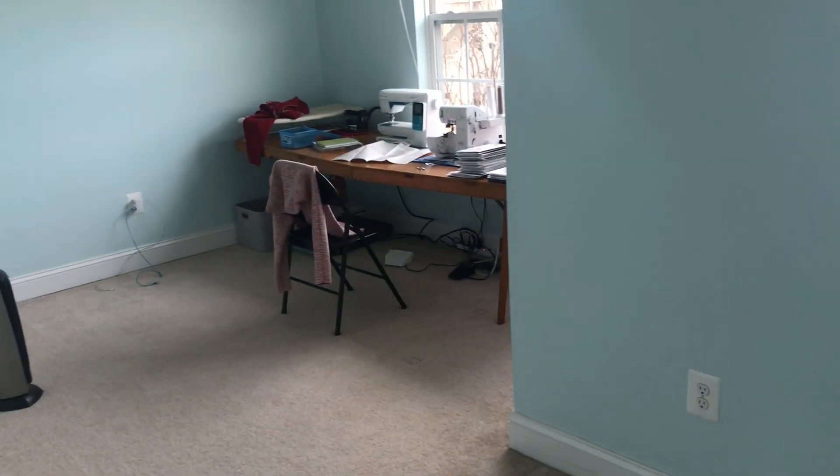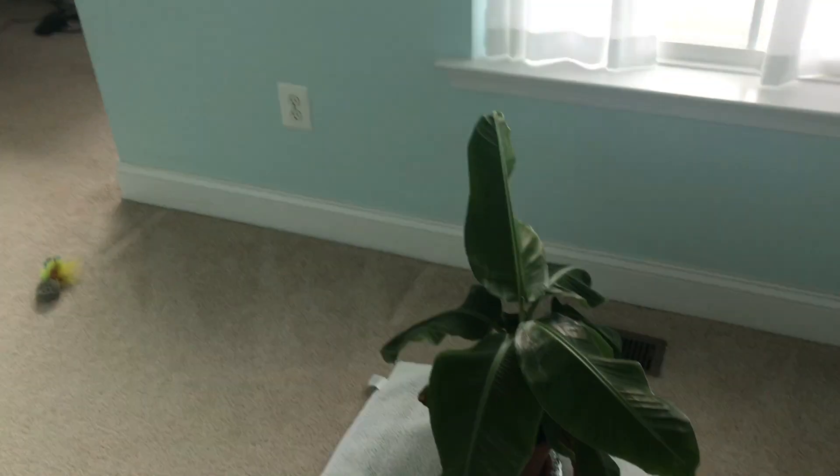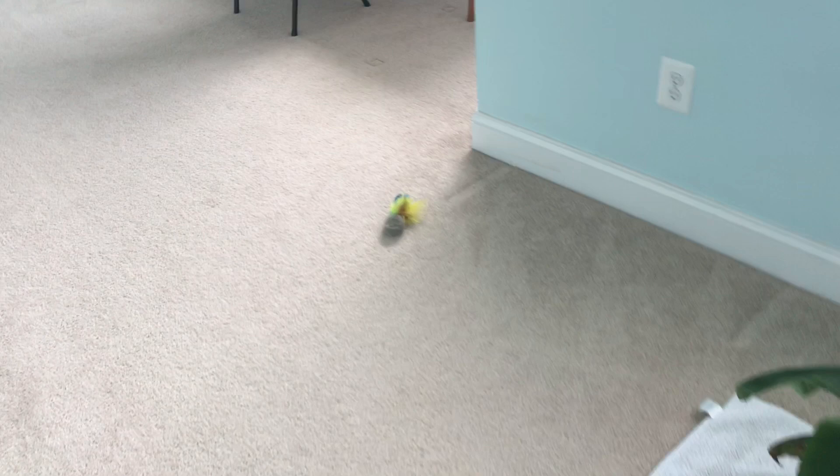Hi, it's Nikki. We're going to go ahead and do this tour right outside the drawer. I'm going to flip y'all around and then we'll get started. So this is what we're down to — we have a banana and a cat toy.